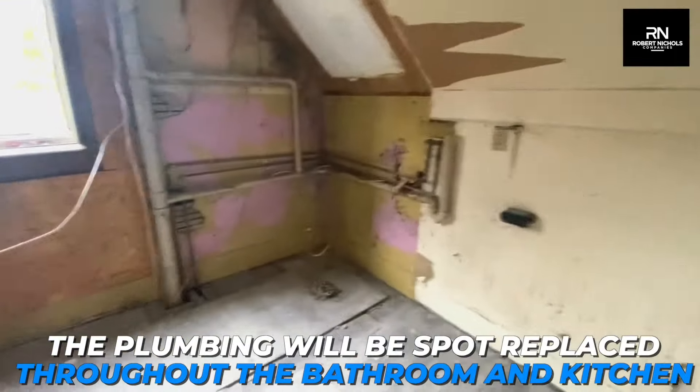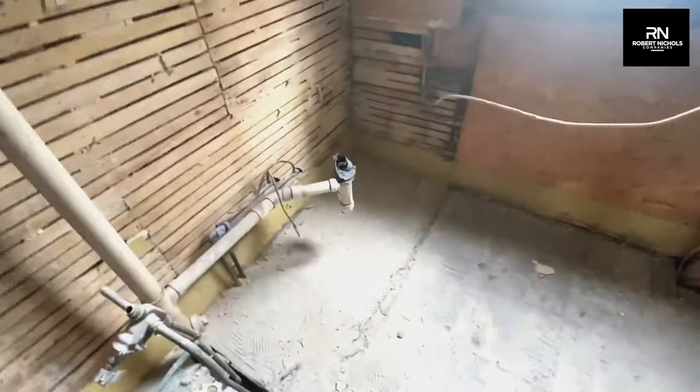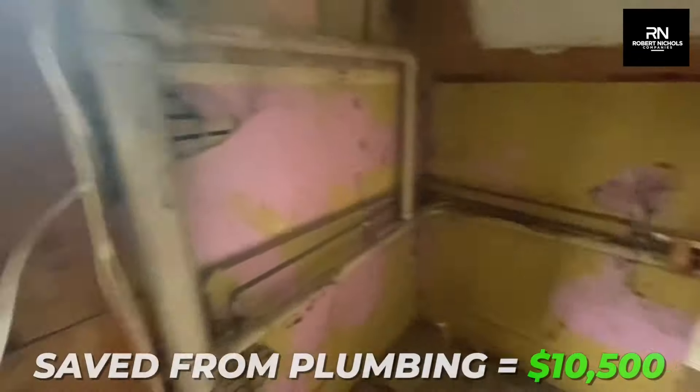For this bathroom, the plumbing will be spot replaced throughout the bathroom and kitchen. We got one quote for $18,000 at this property for the plumbing, but we're actually only going to spend $7,500. That's a savings of $10,500.